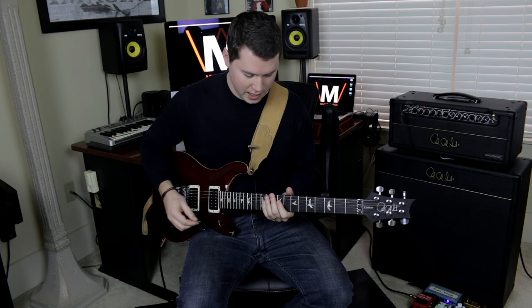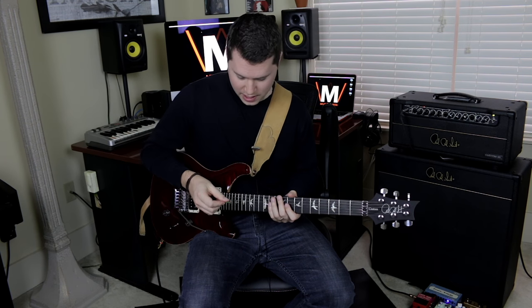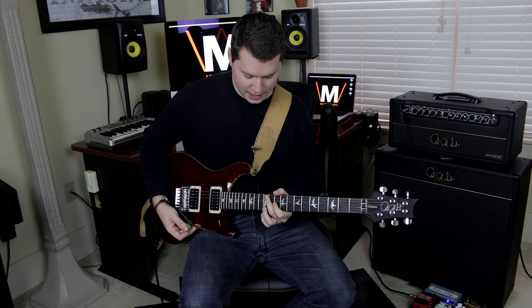So another really cool tapping technique is actually very simple. It's a lot easier to get down than even the basic regular tapping technique. Instead of using your finger, you're going to use the edge of your pick to create this really robotic, mechanical sound that I think is really neat. Again, another Joe Satriani influenced technique here.